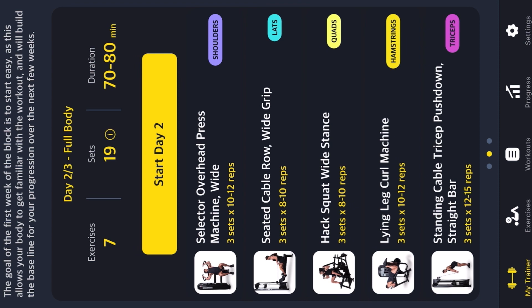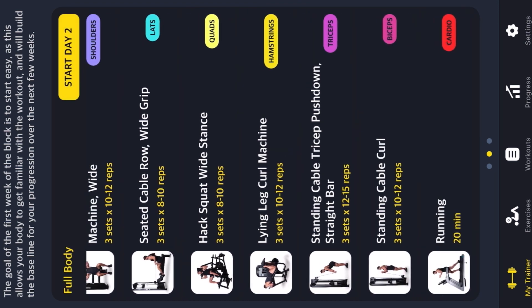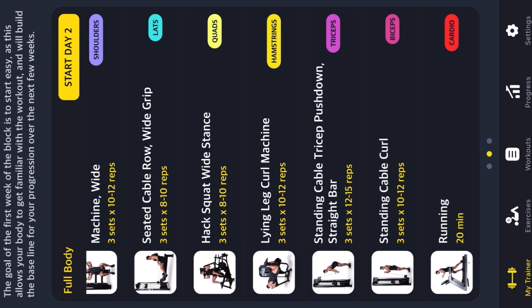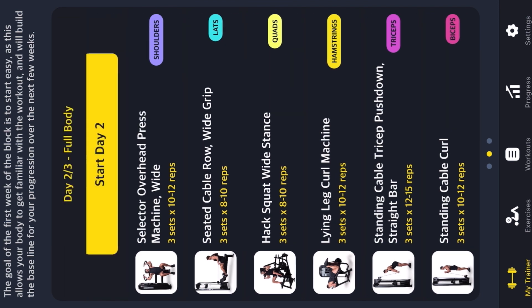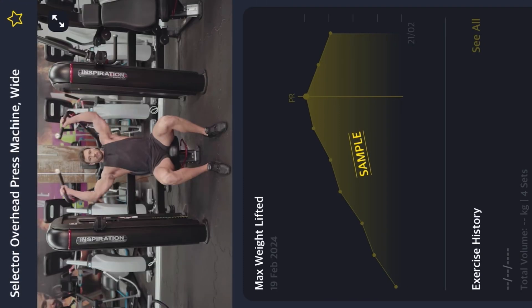Then we have hack squat wide stance, then lying leg curl machine, standing cable triceps pushdown, standing cable curl, and 20 minutes of cardio. As you can see, most of these exercises have on the right-hand side what they are used for.